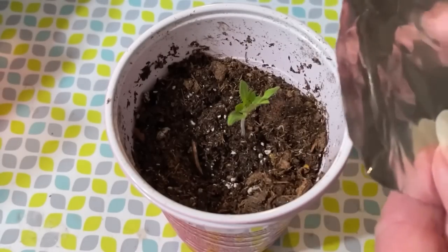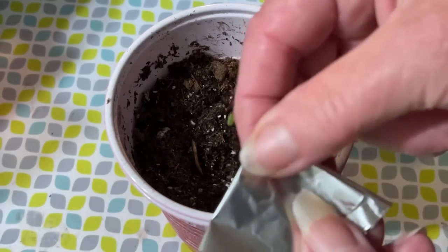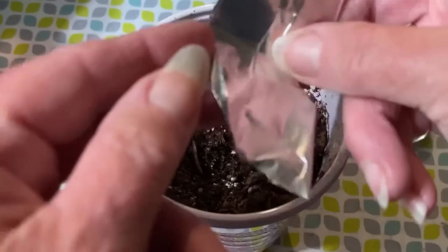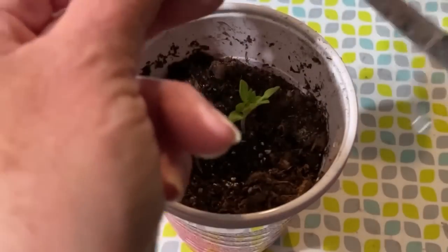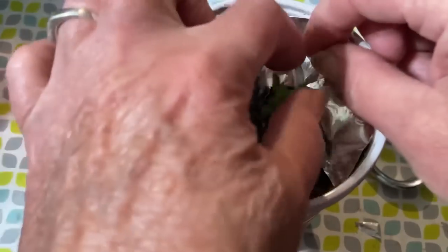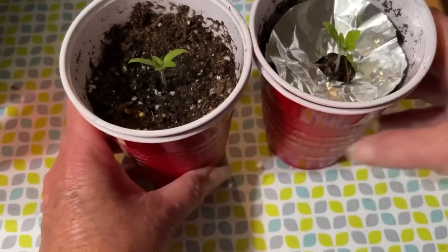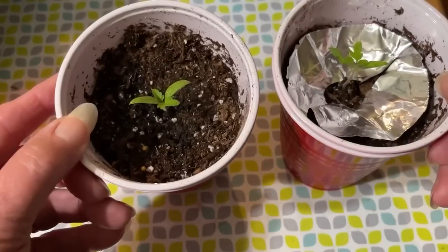A lot of us put seedlings in south-facing windows, and sometimes you don't have one or it's not that bright. Here's a hint on how to get extra sunlight for seedlings you've already transplanted into cups. Take some aluminum foil and cut it into a circle, then fold it and cut the center out. You'll need to make one more slit in the foil, and then just put it around your plant. You'll see immediately that even with reflective light coming through the window, it will add a lot more light to your little seedling sitting on the windowsill. Compare it to one without — you will see the difference.